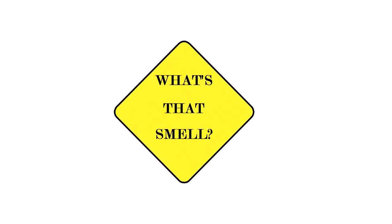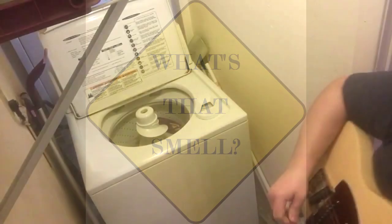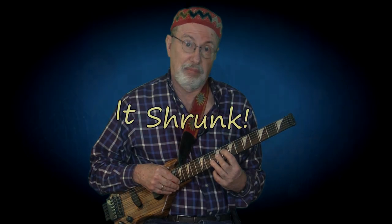Okay, before I begin, you're probably asking yourself, what is this thing? Well, I came back from a gig one night — this didn't always look like this — and the gig was really filled with smoke, everybody's smoking. Next morning my wife just couldn't take it and she grabbed the guitar and threw it in the washer, and it shrunk. Sorry, I know.